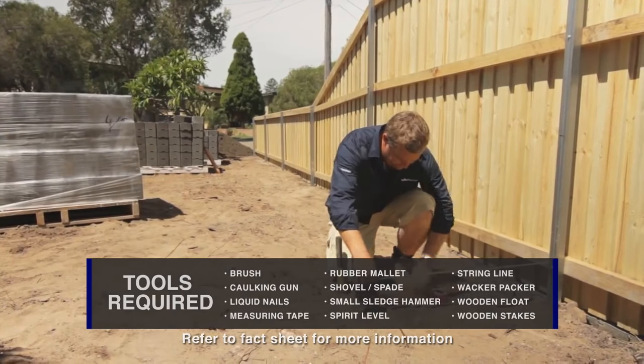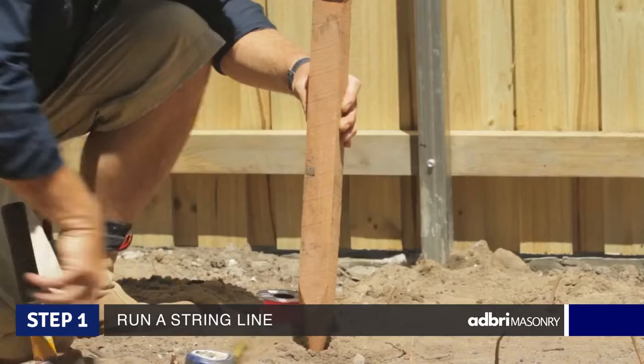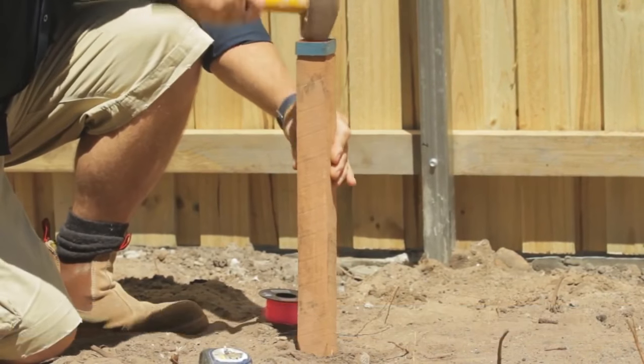What I've got here is a couple of stakes that I can run a string line from. That's easy to do — just measure off your fence, get the distance the same at both ends, and it's parallel.